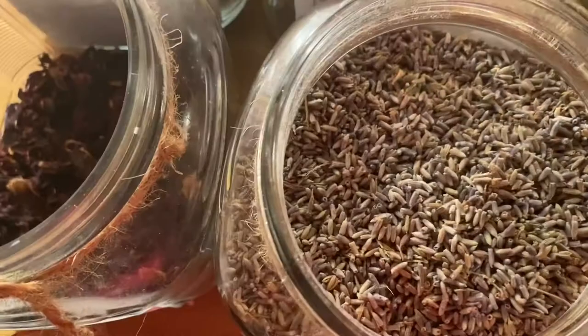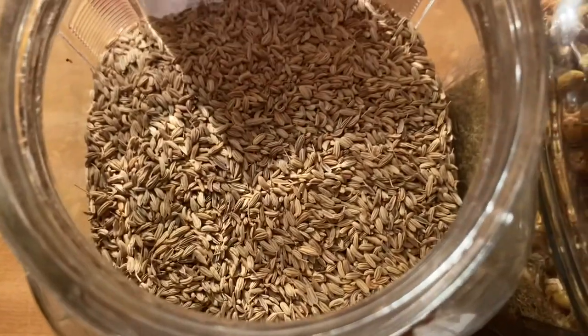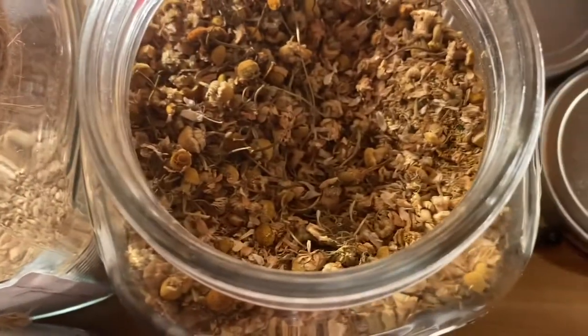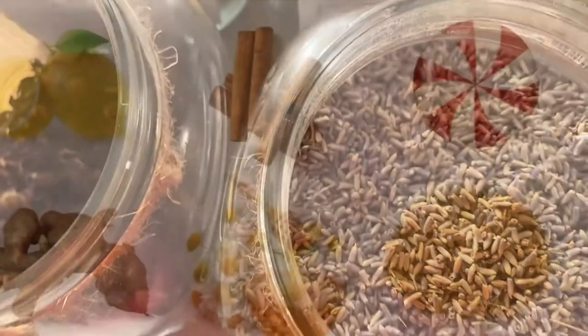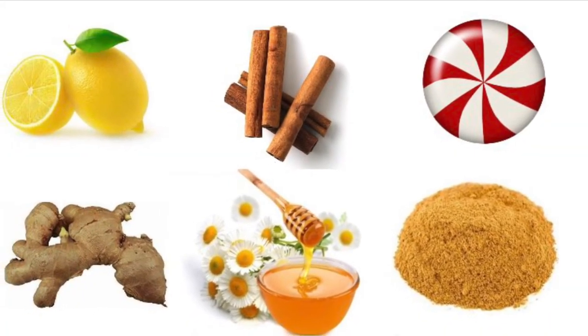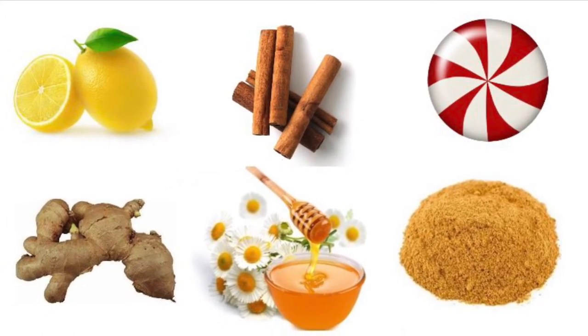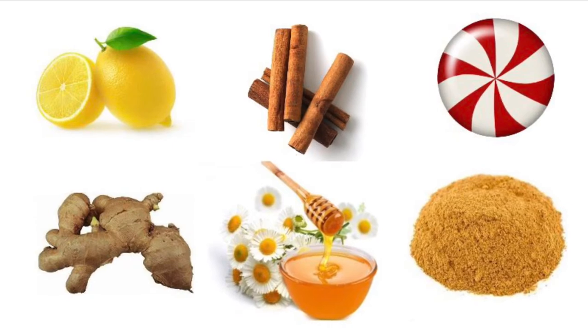You can be creative with your tea. You can use one herb or you can blend with other herbs that have the benefits that you need and desire. You can add many things inside your tea such as cinnamon, ginger, lemon, peppermint, honey. Just make it your own.